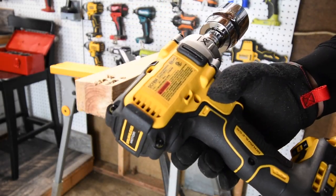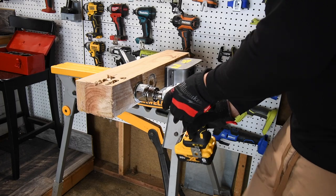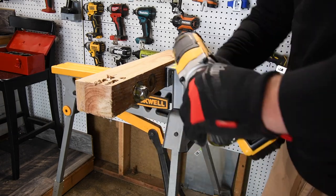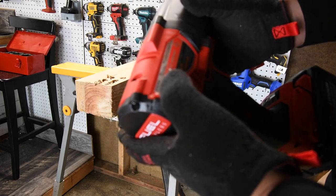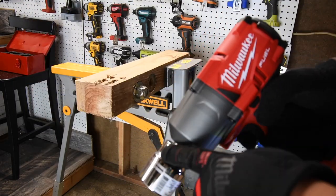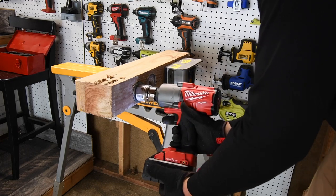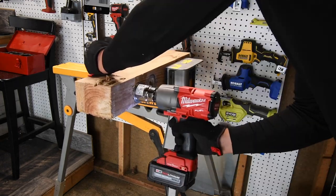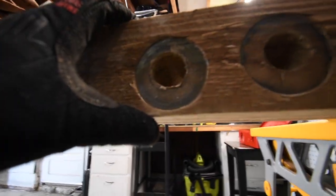Let's see if the DeWalt mid-range can do this — this is model number DCF894. Ready, go. It cannot — the DCF894 failed. All right, the last test: model 2864-20, the Milwaukee three-quarter inch, using the eight amp hour high output battery. If the DeWalt did it, this should be able to do it too. Ready, go — it did it! Done!